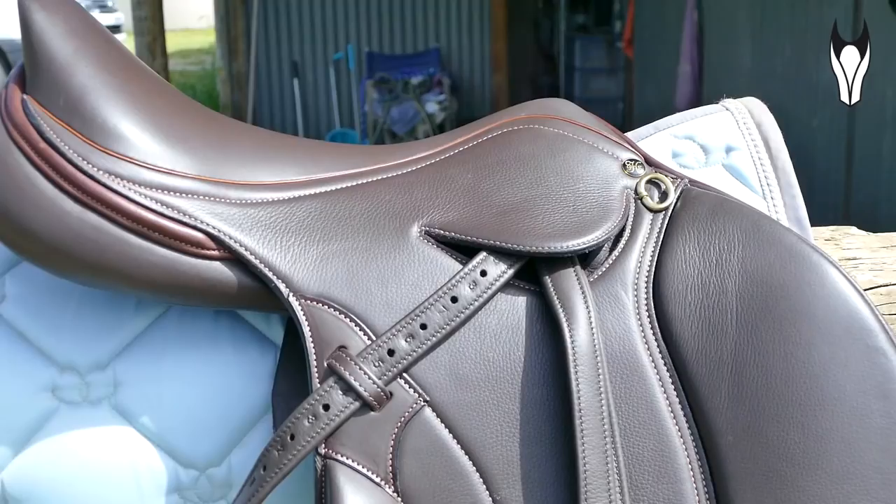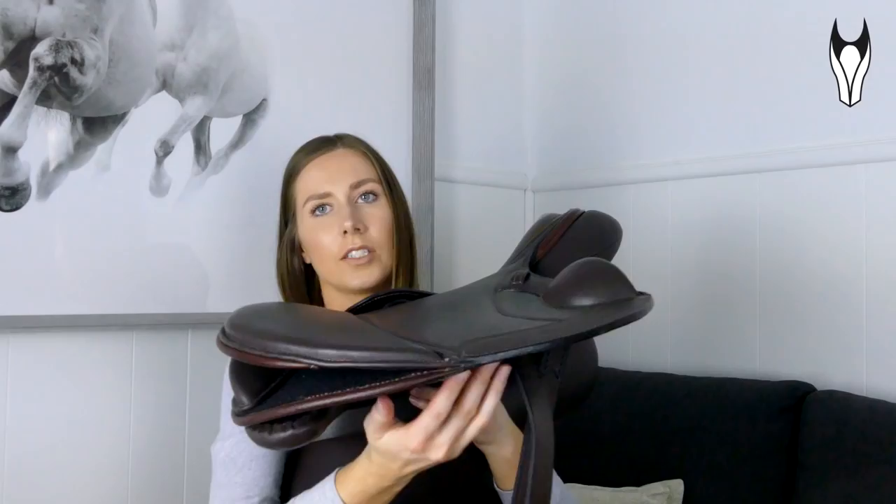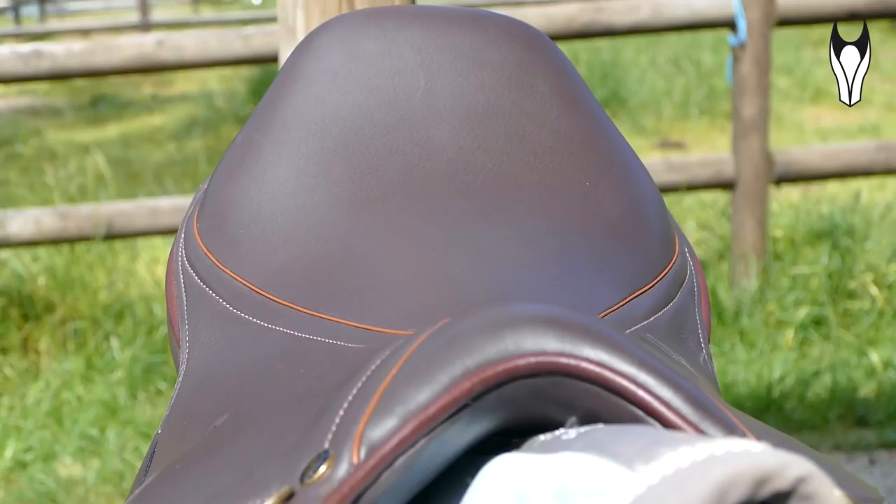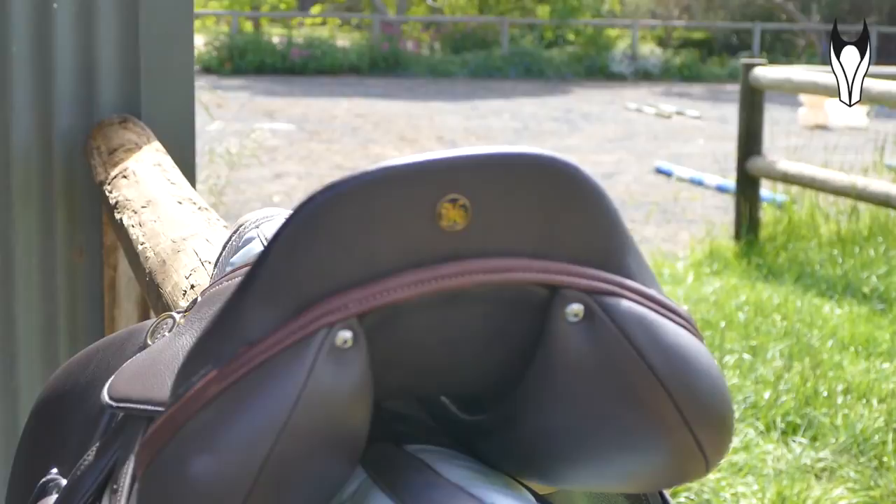It's a single piece of leather on the flap as opposed to having the under piece and the piece on top. So as you can see here this is a single piece of leather as opposed to the traditional two that you would see on most saddles. Which means you get a super close contact with the horse and you get a lot more feeling because you have a lot less in between you and the horse.